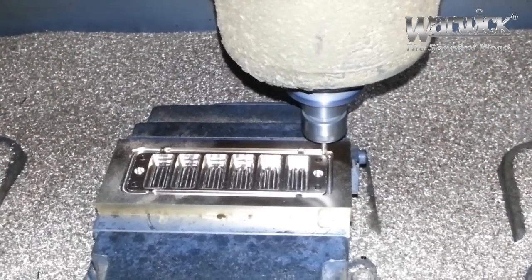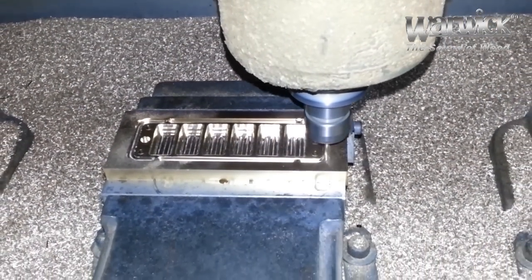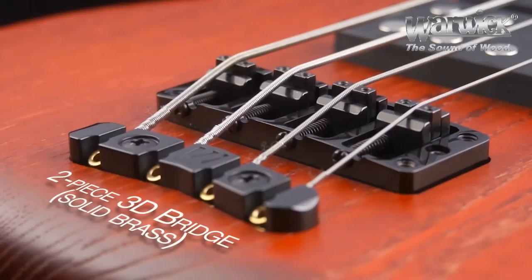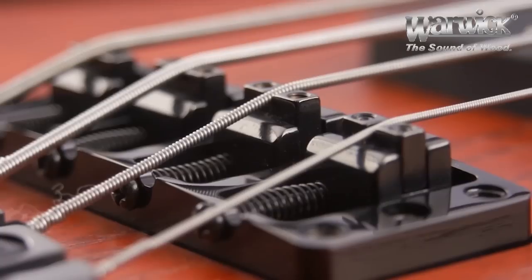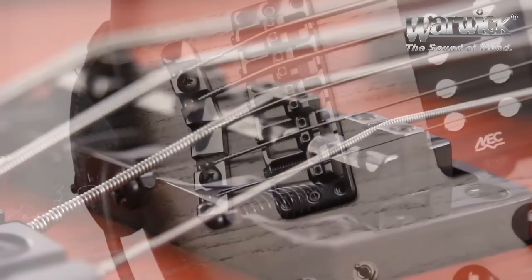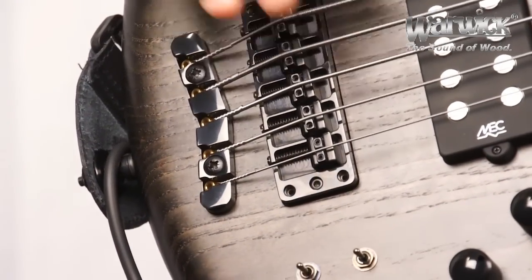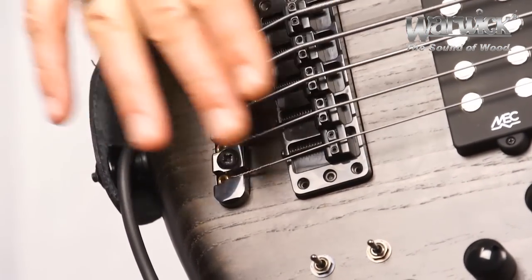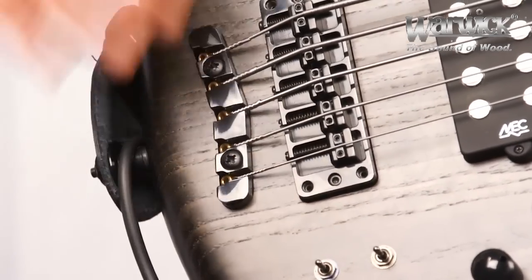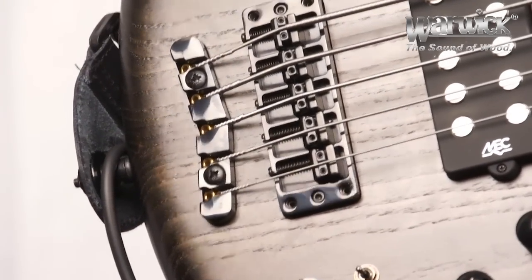The entire bridge is actually routed from a solid block of brass, giving accurate transfer of vibration and clarity of tone. You have the ability to move the saddles forward and back for setting your intonation, up and down for adjusting your action, and even side to side for adjusting the string-to-string spacing. Because of the two-piece design, the strings cross over the saddles and come down to the body to meet the tailpiece, forcing vibration and energy into the top of the instrument, enhancing sustain.